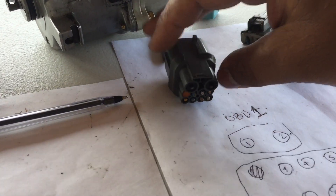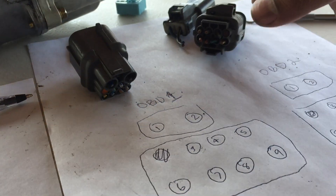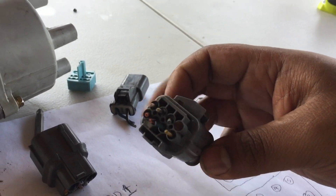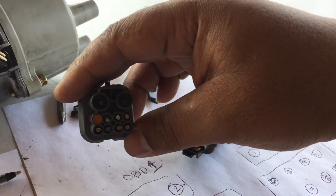All right, so all you have to do guys is match these up. See that? You see where the block off is at? You just match it right there.